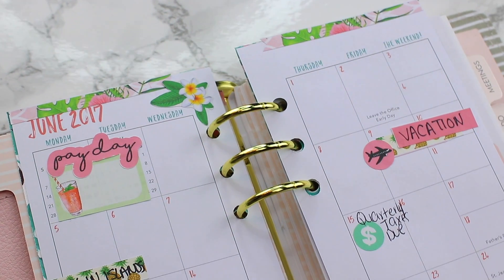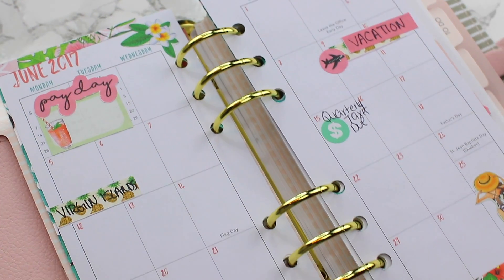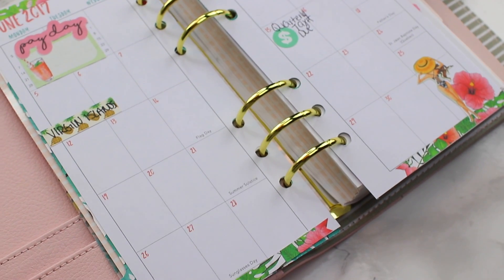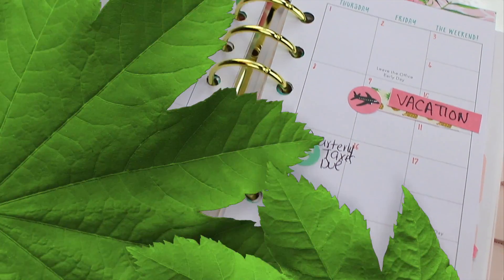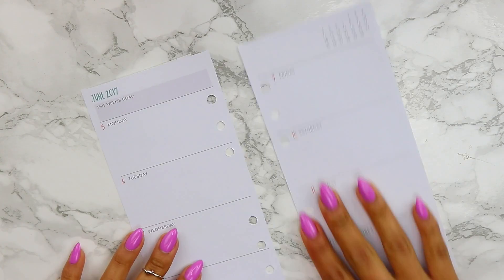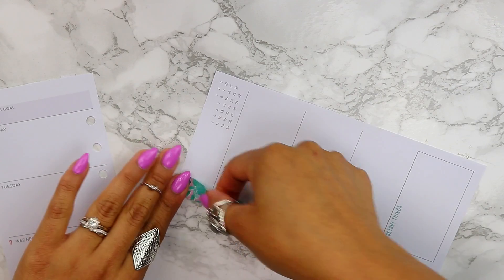I highlighted our trip along with the dates that I get paid. I pay myself and have to keep track of it through a program — it's a long process and I have to make sure I keep tabs on it. Now let's decorate a weekly spread in the personal size planner; the other one was a monthly spread.